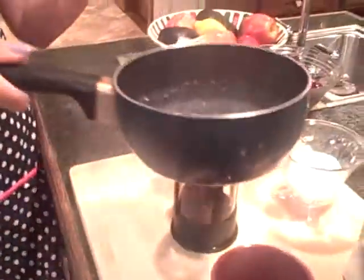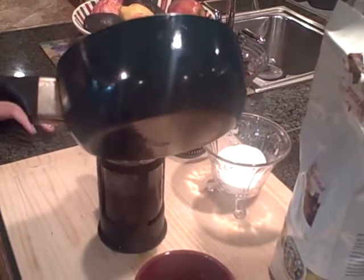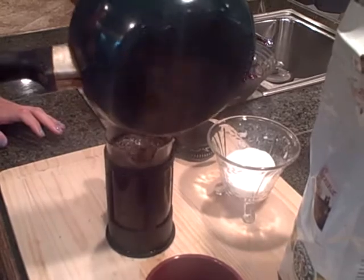In the meantime, I have water boiling on the stove. Once the water's boiled and you're ready to go, all you do is pour it in. Be very careful, it's hot — fill it up to about the black line, right about there.